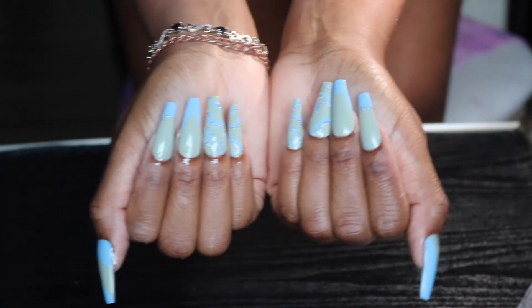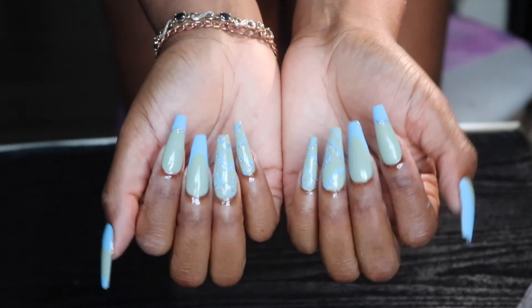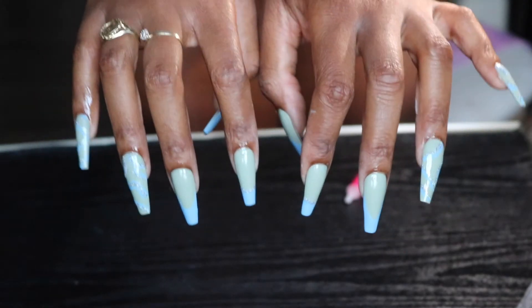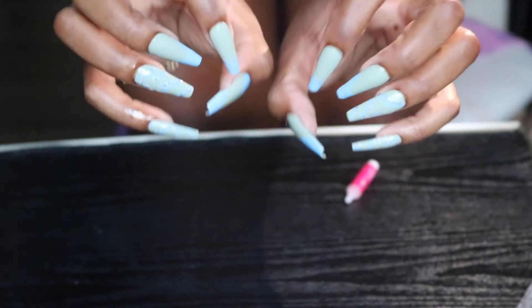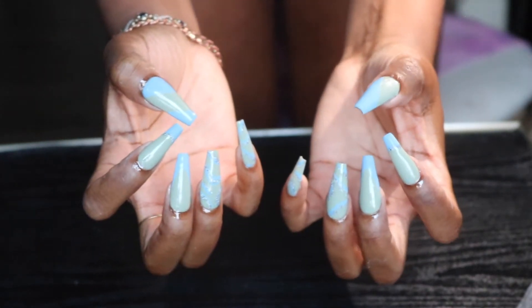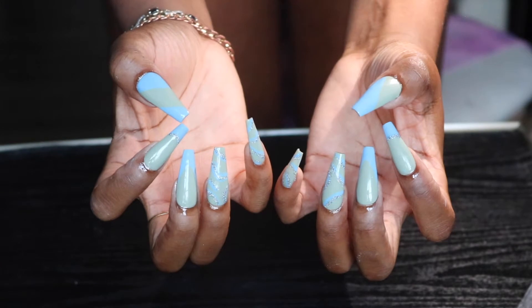Hey guys, welcome back to another nail video. In today's video, I'm going to be showing you how I created these press-on nails using some beautiful shades sent over to me from Madam Glam. So if you guys are interested, continue to watch.